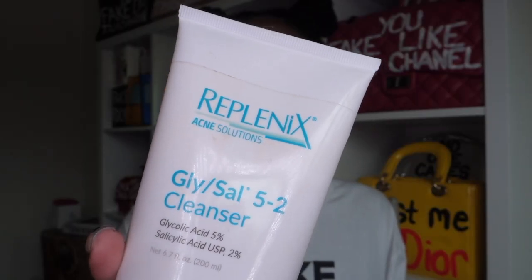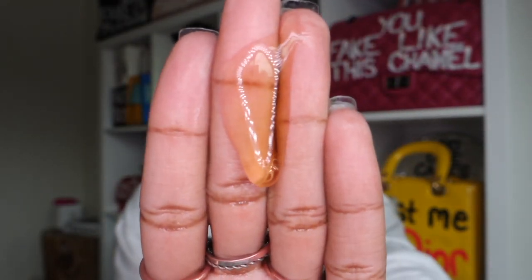So the first step is my life-saving grace. This is the Replenix Glysal 5-2 Cleanser Gel. I think this is a major part of why my skin flourishes the way that it does. I put a little bit of water all over my face — here's the amount I usually use. I like to apply all of my products using just my fingertips, and I usually start on my cheeks first since that's my most affected area. About two years ago, I had like severe acne, y'all.